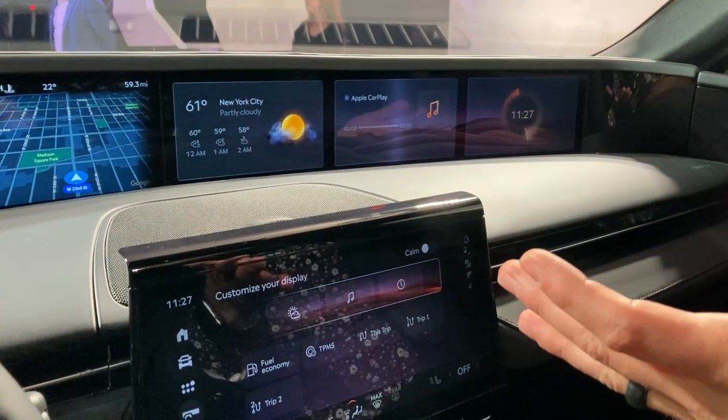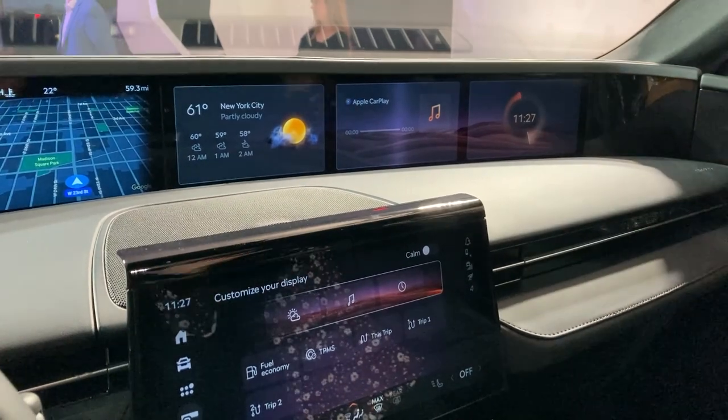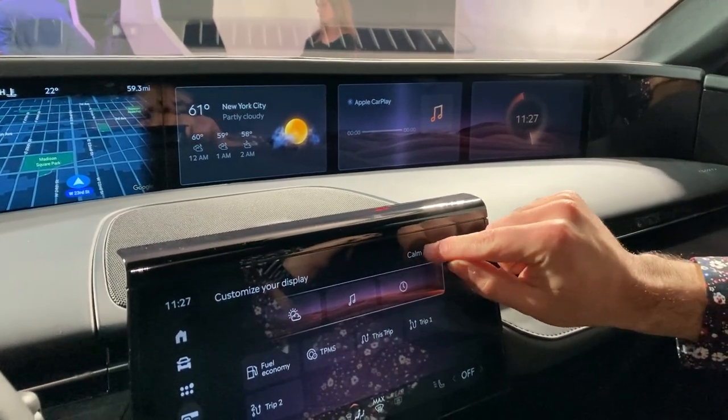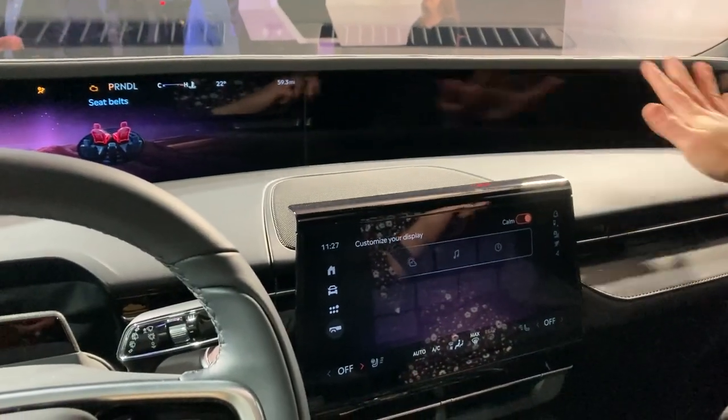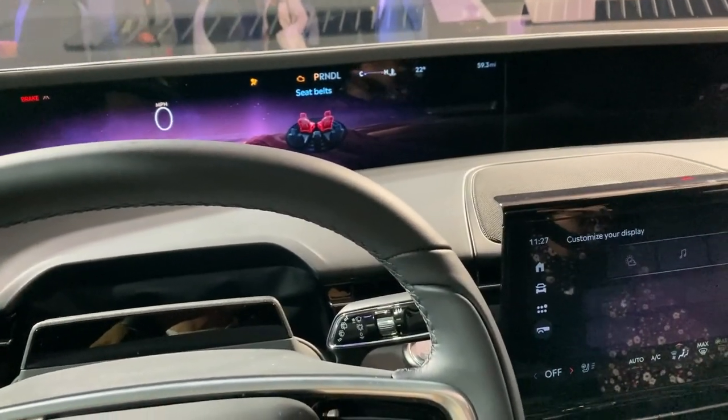Now, if I don't want to see anything — it's too visually noisy for me, I just want quiet on my eyes — we have a calm feature as well that makes the screen go completely dark on this side, so you're only seeing your core driving information and nothing more, nothing less.